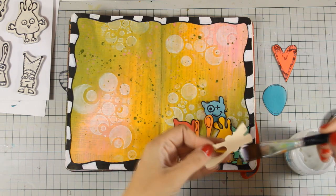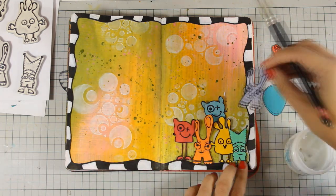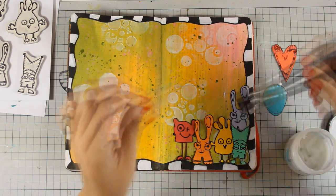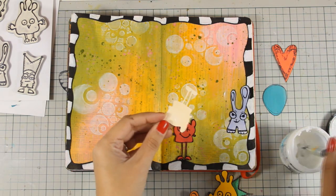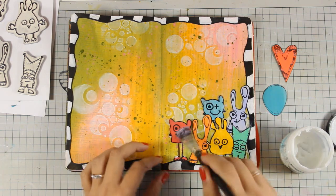Here are all of them together. I decided where everyone is going to go and now with my matte medium I'm going to stick them down. As I am sticking them down I'm going to make sure that I go over them with matte medium, because I am going to use a certain technique with my big brush markers to add some shading.